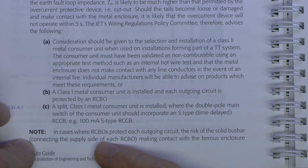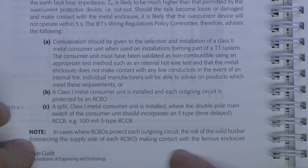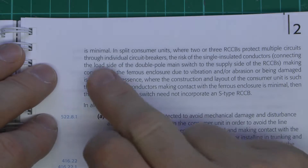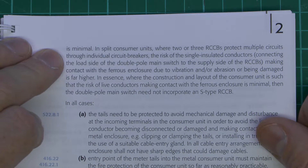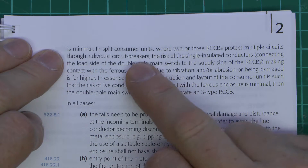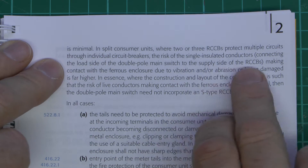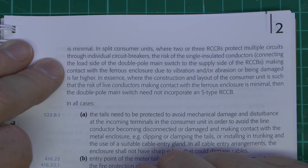There's a note here about using all RCBOs because in that situation the incoming side of those is not going to be protected against faults between the live bus bar and the casing. But the instances of that making contact with the metal enclosure are actually going to be very unlikely, because it's a rigid bar secured in position into each protective device, so it's highly unlikely to become loose or fall out and cause a fault.